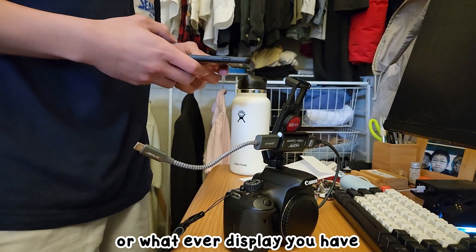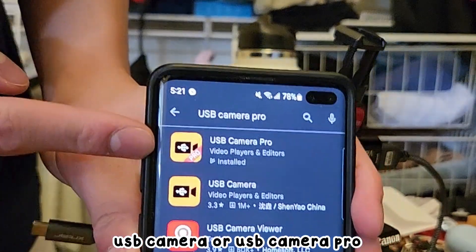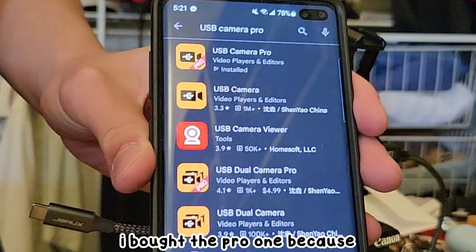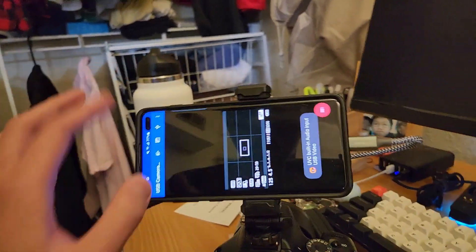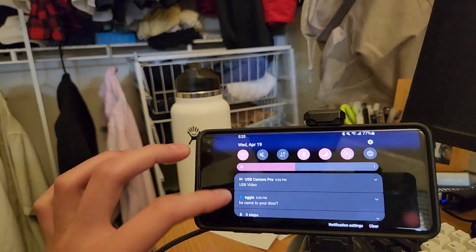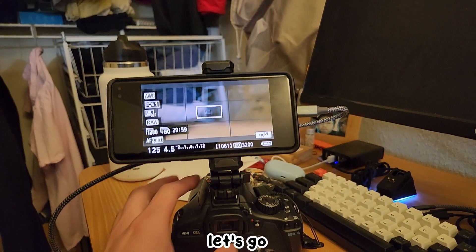You take your phone or whatever display you have — you need to download an app. The app is called USB Camera or USB Camera Pro. I bought the Pro one because I had free money. So then you plug it in like this. Oh my gosh — it works! Let's go.